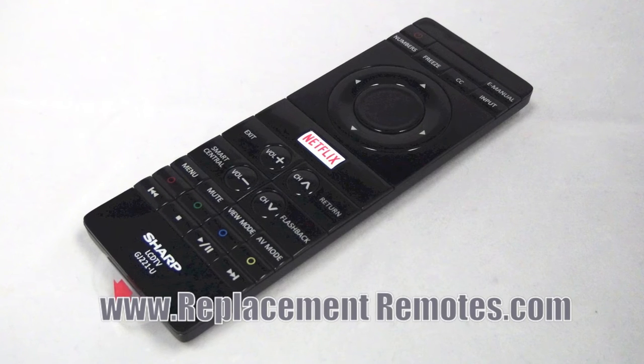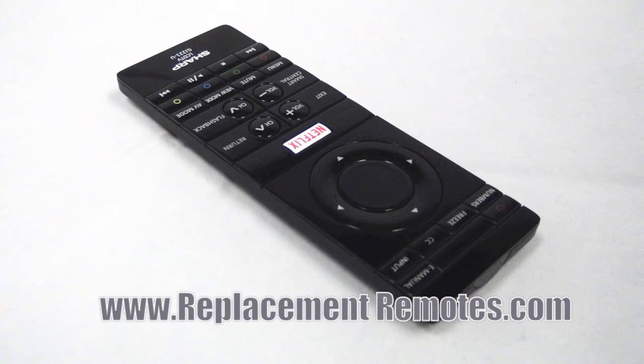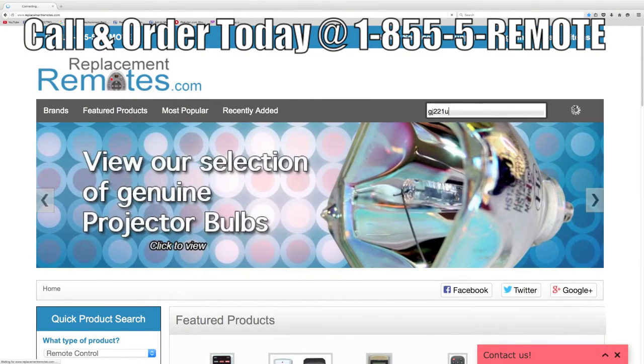If you have a question or would like to purchase this remote over the phone, give us a call toll free at 1-855-736-683 and our friendly staff will be glad to help you.